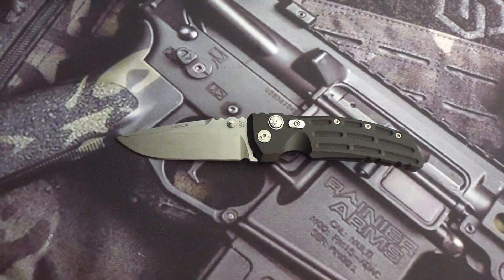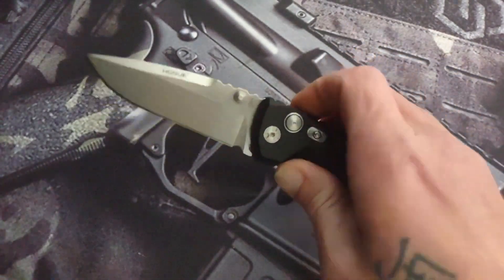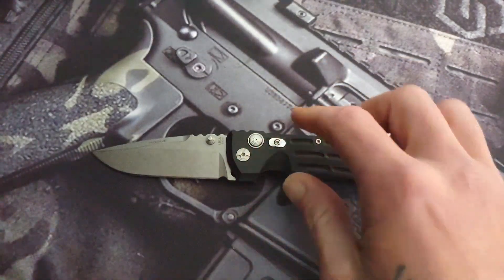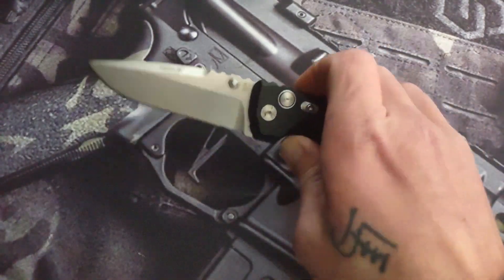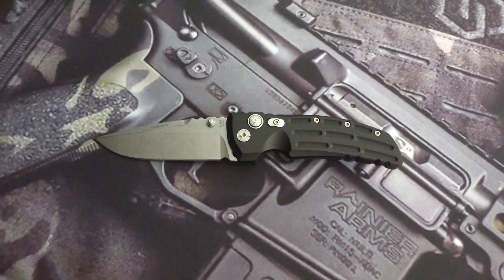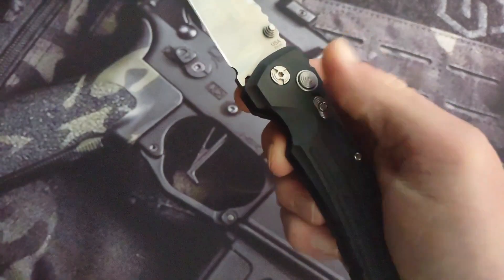Shout out to Michael Morgan, a fellow community member — he has one and loves his also. But I rarely ever see anyone talk about or show this knife. There are some reviews on it, but most of them are from a long time ago. And I was thinking, man, this knife is so amazing.